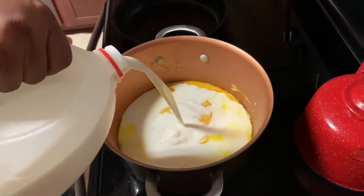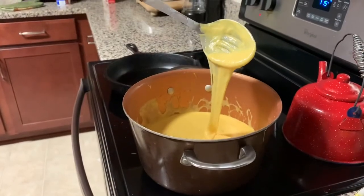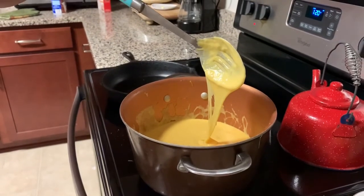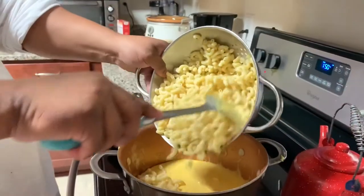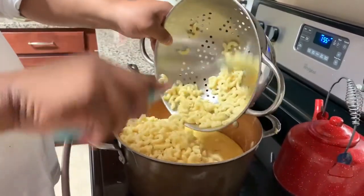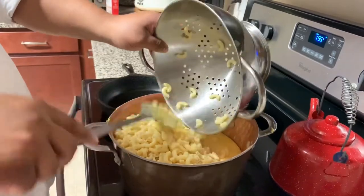Add in some whole milk — whole milk is always best for this. Once the cheese starts to run down like so, you'll know that the creaminess is kind of where it needs to be, and you can move on to adding the noodles to the cheese.